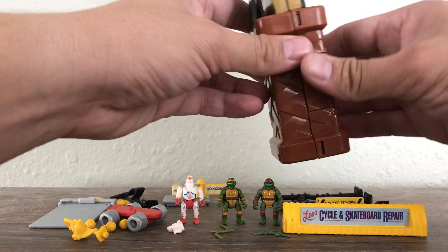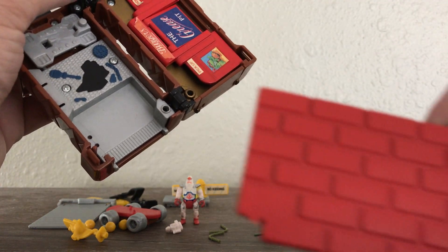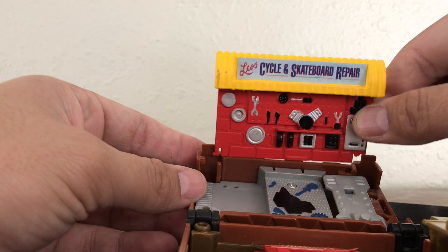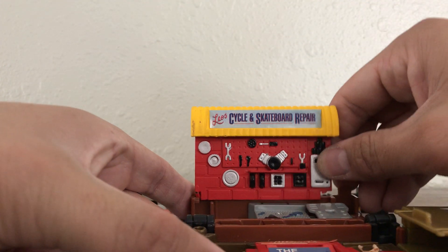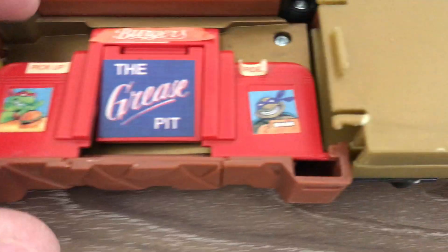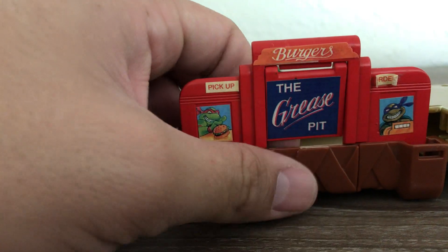Let's go ahead and open it up. I should say that this part is broken — let me show you — so it will not stay in place. This part's about to break as well, which sucks because this is where this piece goes. This is where it will go — you would just attach it to this little indentation and it would stand right here. Unfortunately it is broken.